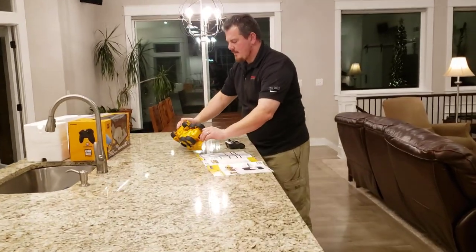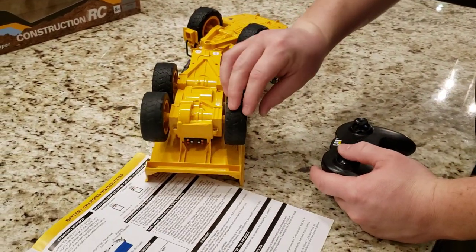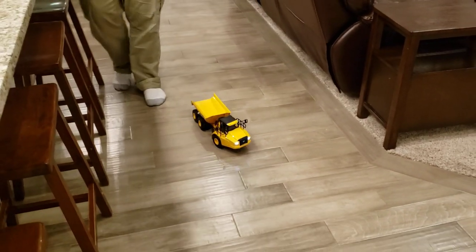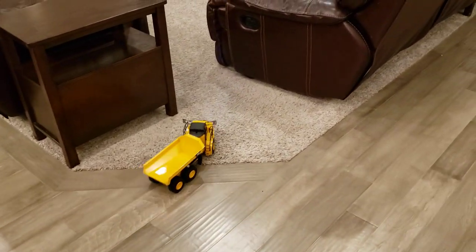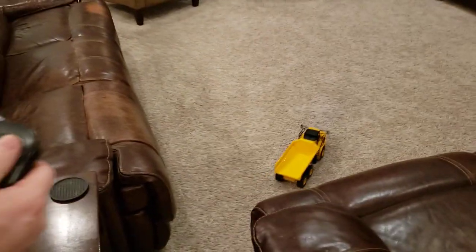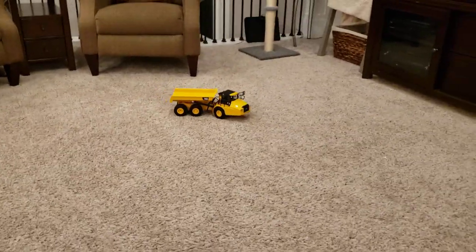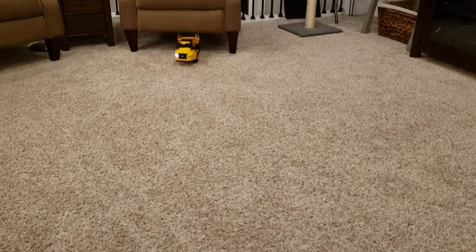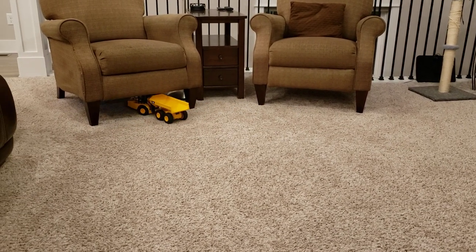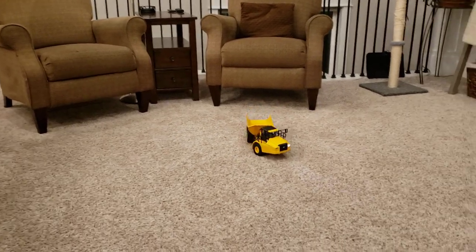Let's see how many wheels drive — it's just rear-wheel drive, no differential. We'll go ahead and put it on the carpet and drive it. That's full speed there, so it's not exceptionally fast. The six-wheel drive would be nice on bumps. The proportional controls are good — I don't feel like they're overly sensitive, so kids shouldn't have too much trouble with it.